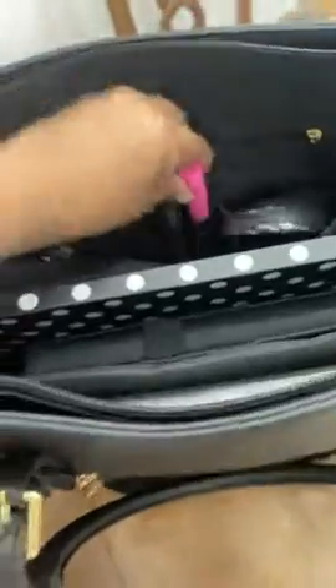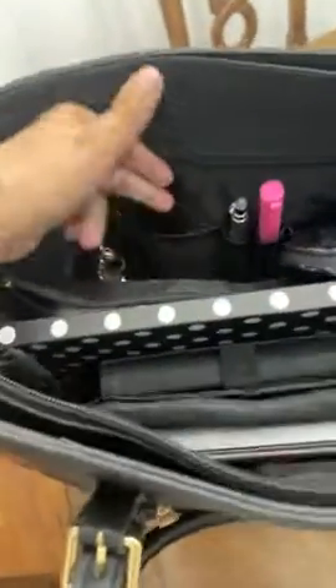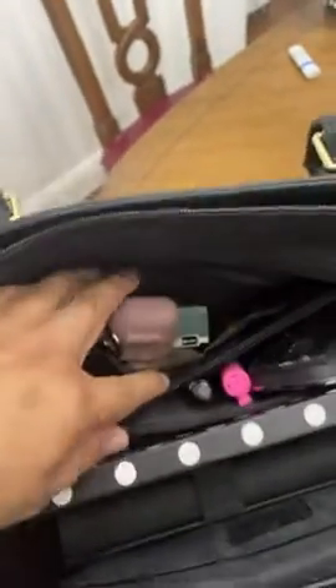I have a mouse here, some pens, there's more space — sometimes I put lipstick in here — and then there's another little zipper where I keep more stuff.